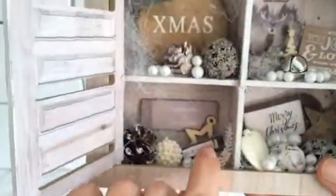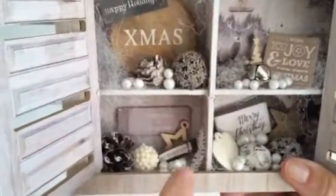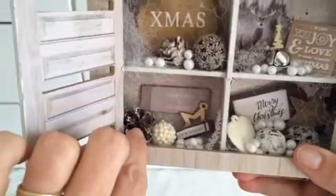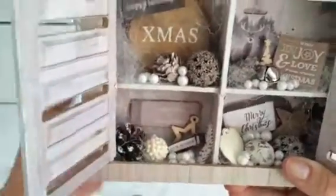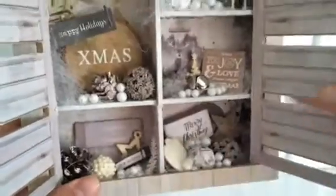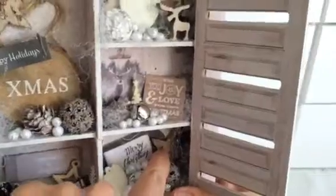And it says 'happiness and laughter.' And then here, this is a wooden star again from the collection. And another pine cone. This is a little ball that I bought. And this is just a die cut piece. And then here again, the birch tree star.